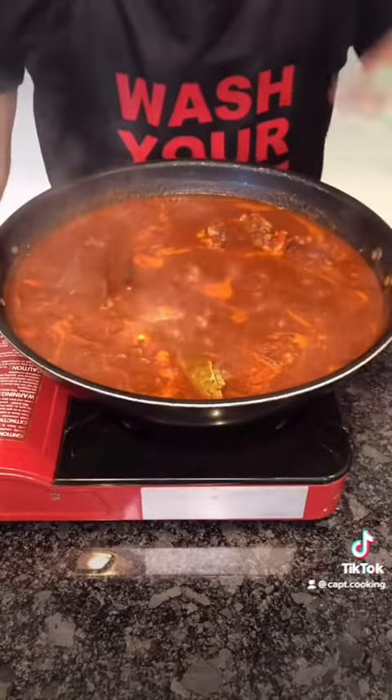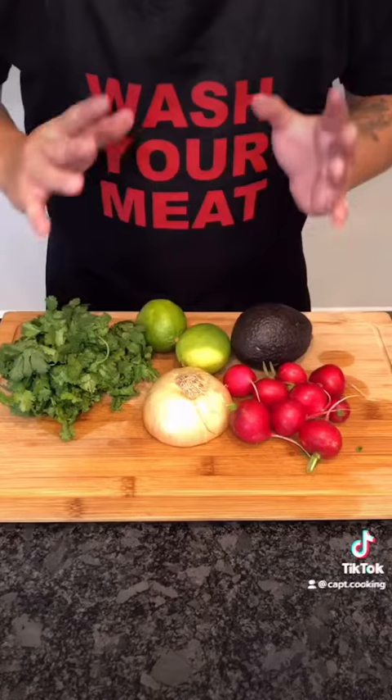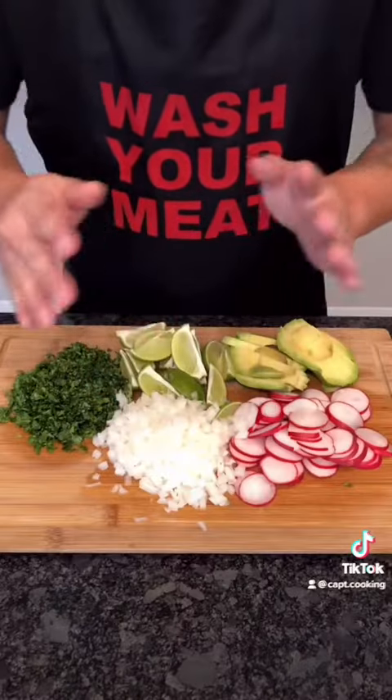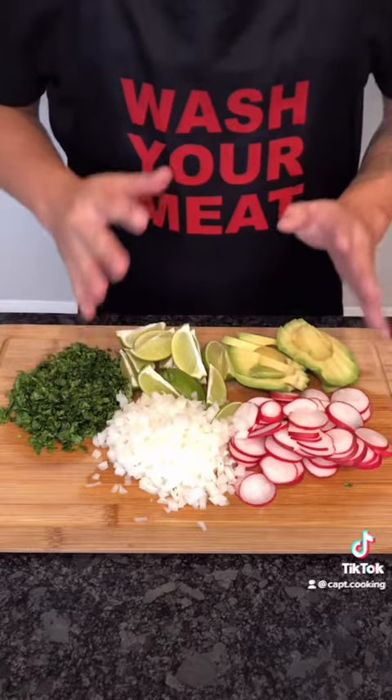Now let this simmer for 3 to 3.5 hours with the lid on, stirring occasionally. While that's cooking, let's talk garnishes. Slice an avocado and some radishes, dice half an onion and some cilantro, then cut some lime and set aside.